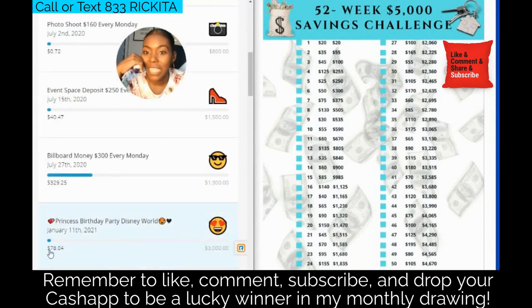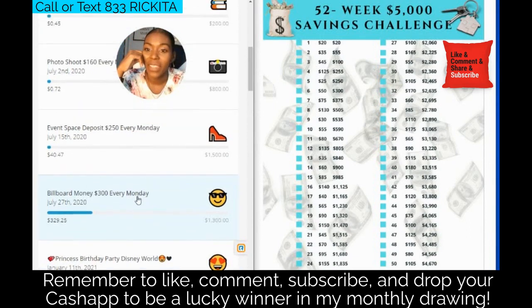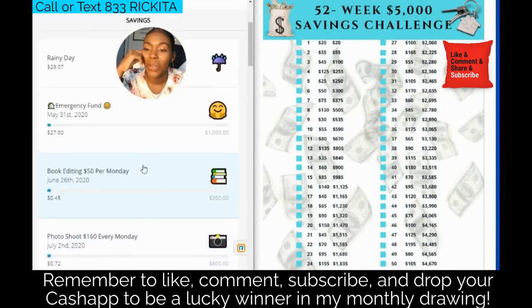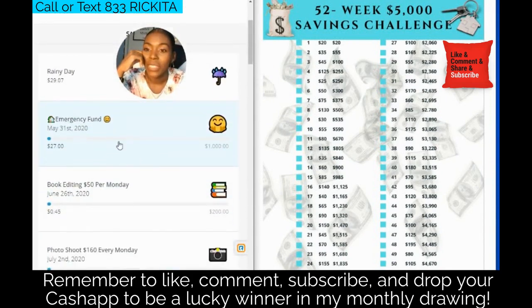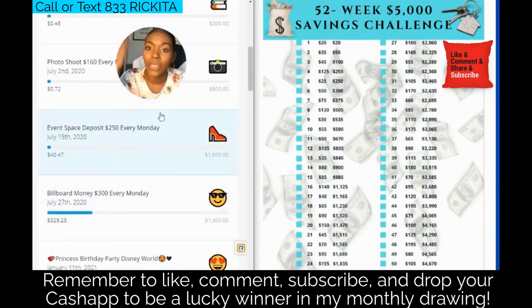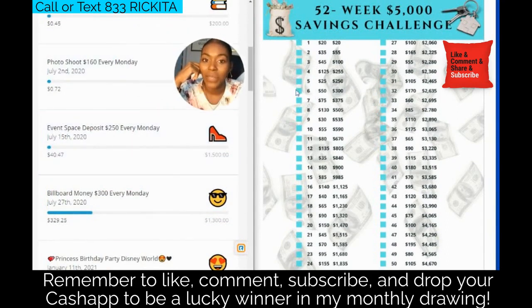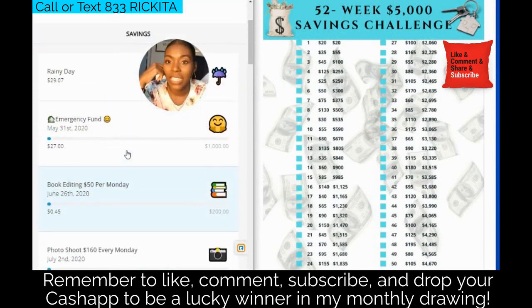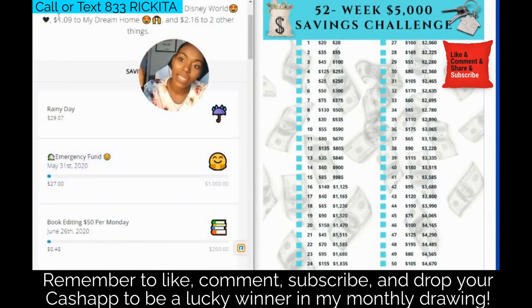Princess's birthday is January 11th, so I still have time for that one. We need $3,000 and I'm also saving cash for that, so I'm not too worried. The billboard — I already did my billboard, which is really good. I had $1,300 extra to save and I already saved and paid for that. The event space and the photo shoot I don't have to do anymore. My emergency fund I do need to build up — I've just been keeping cash for those.